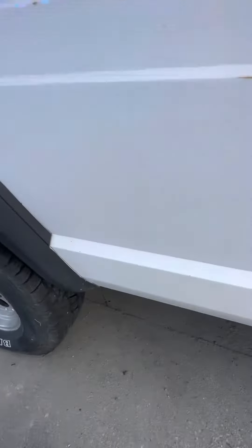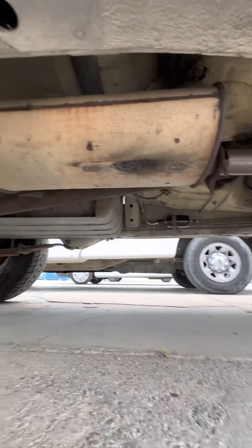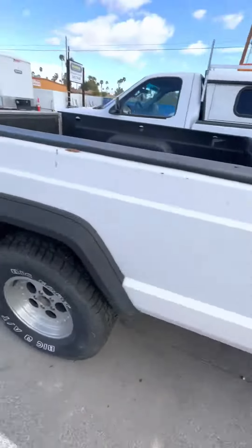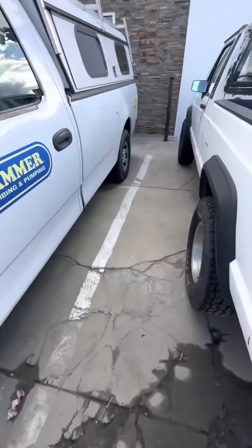There is an exhaust leak which we'll be addressing. You can see on the muffler here they spot-welded it because they were too cheap to replace it.